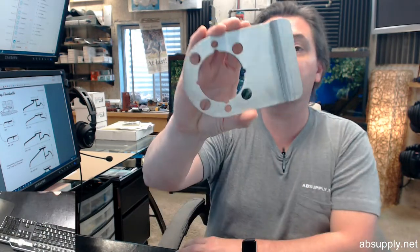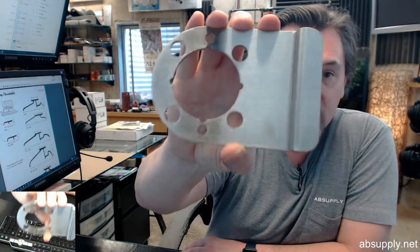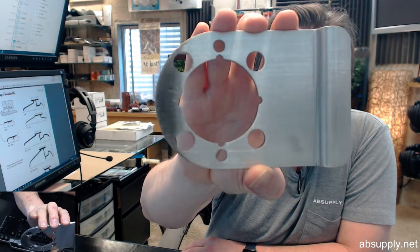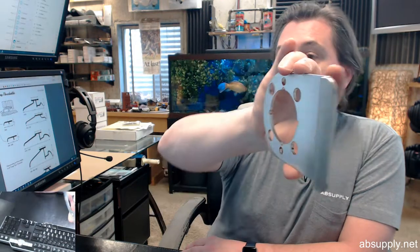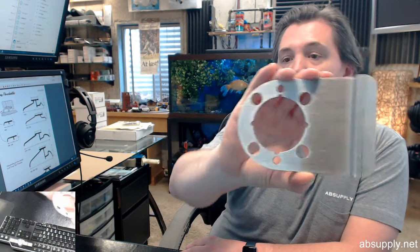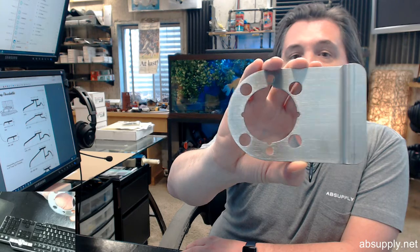Hello, my name is Rich Howard, owner of Architectural Builder Supply. This video is to bring you a closer look at the Don Joe number WSLP-104. This is a satin stainless steel latch protector.